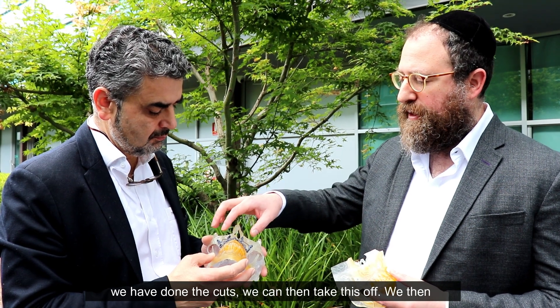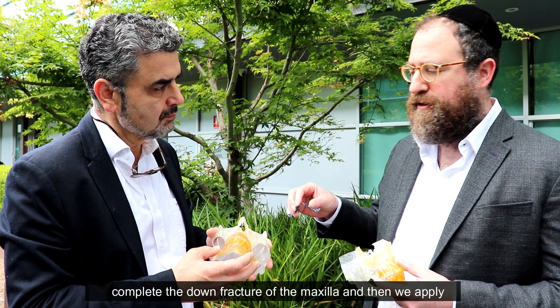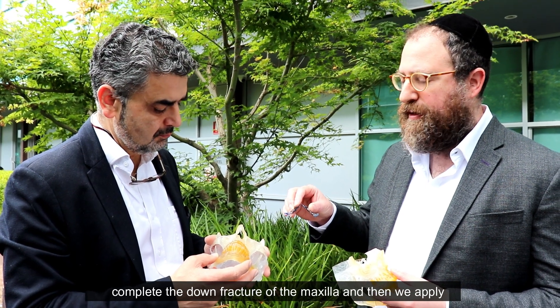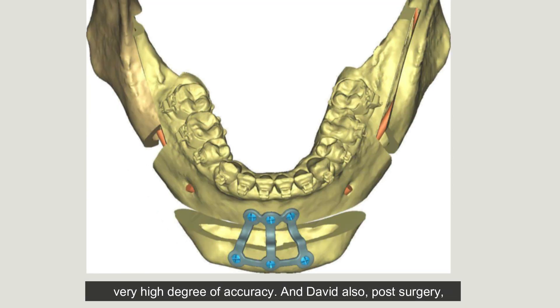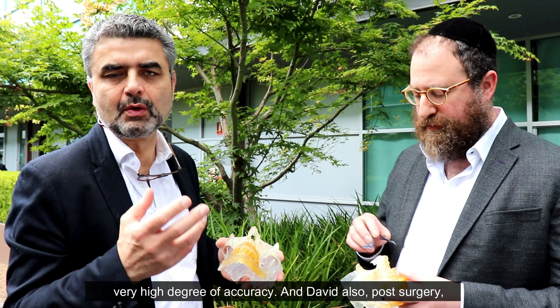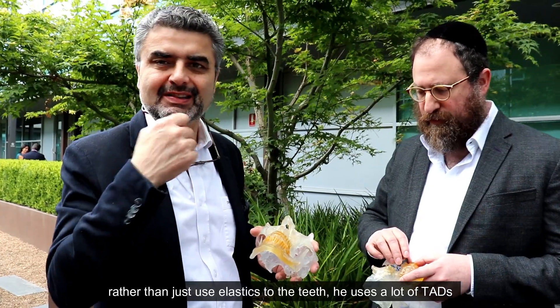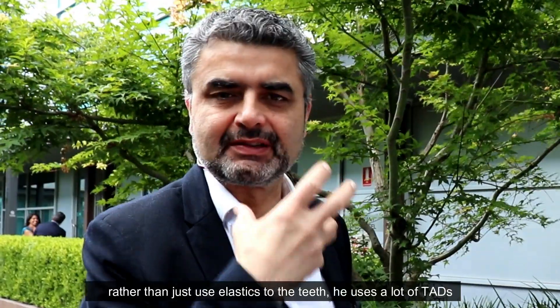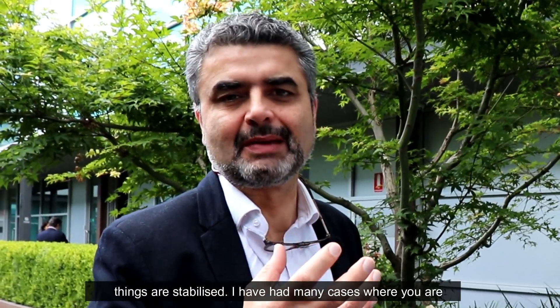Once we've done the cuts, we take this off, complete the down fracture of the maxilla, and then apply a custom printed plate to pre-drilled holes. That gives us a very high degree of accuracy. David also uses TADs and elastics post-surgery rather than just relying on elastics to the teeth, which gives better skeletal anchorage to make sure things are stabilized.